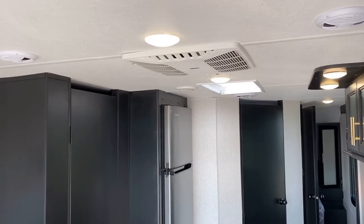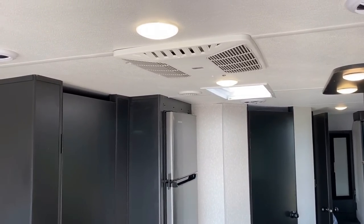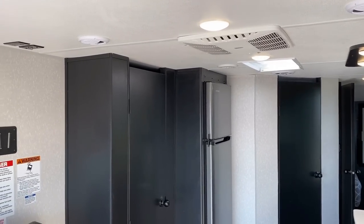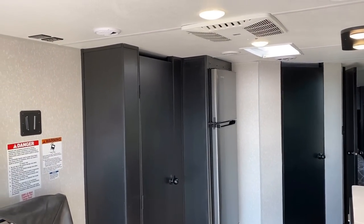That's a 15,000 BTU air conditioner. And the pretty cool thing — and yes, that was an intentional pun — fight me.